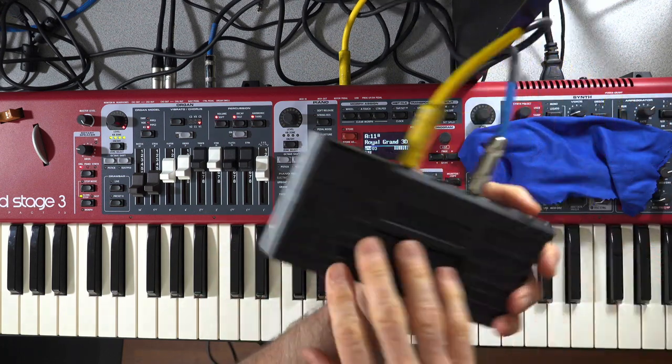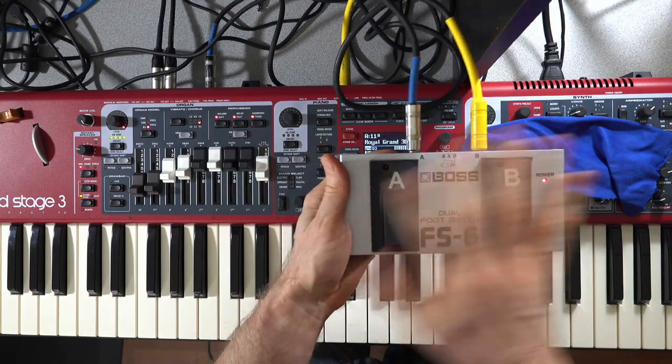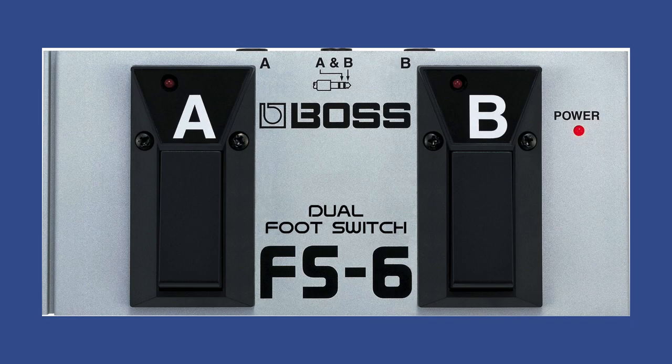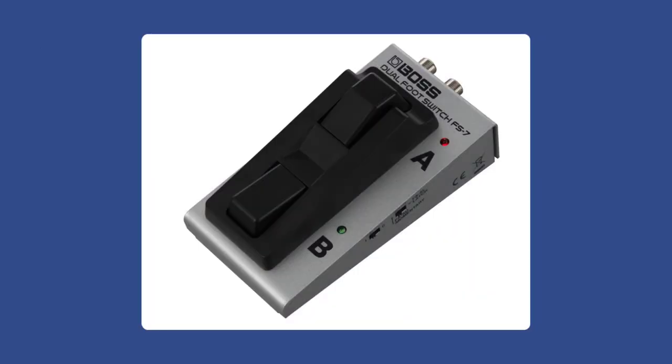There's a lot of functionality here with this foot switch — I really like the whole concept and the look of it. If you're brand new to the world of pedals as they relate to your Nord keyboard, have a look at my Nord Stage 3 Pedal Options Part 1 and Part 2 video series for a beginner's journey into pedals. We've explored the FS-6 foot switch today; there is also an FS-7 dual foot switch — I'll put a link below and above. Thanks for joining me — catch you on the next one.